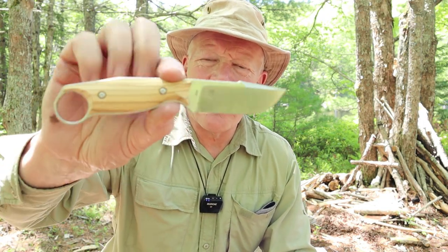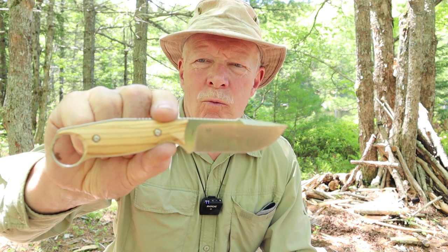I have another knife I want to share with you today. It is the Farrier from the Chinese company Real Steel. If you're interested in hearing my thoughts on this tiny knife, keep watching.